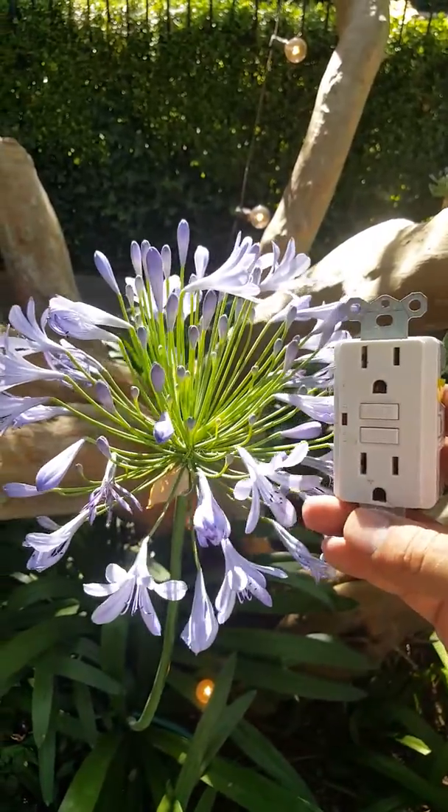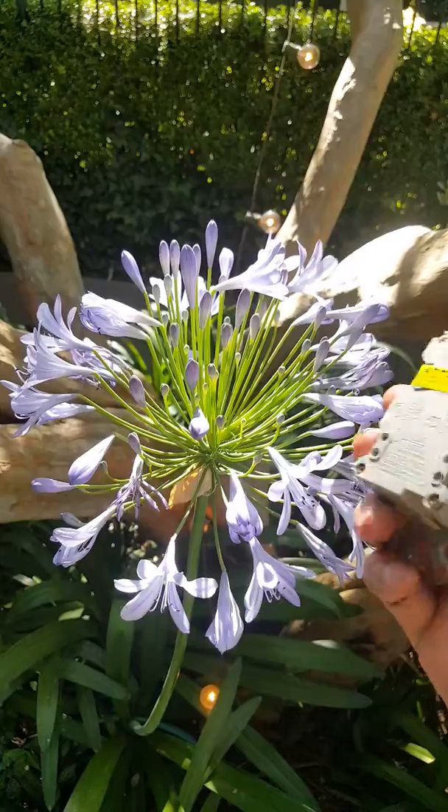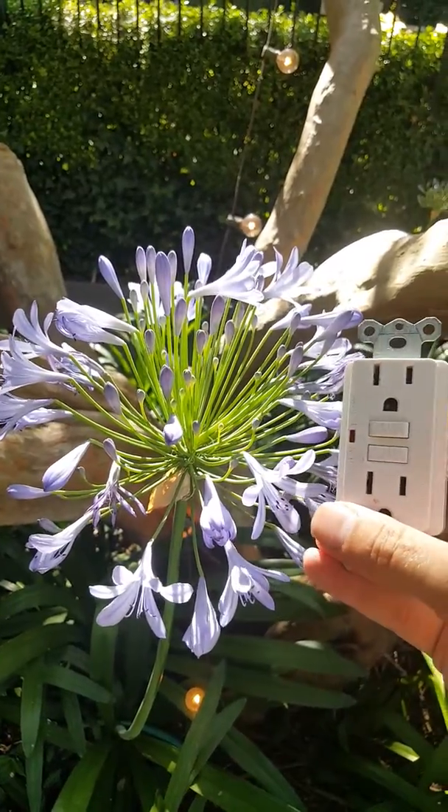I'll leave you with some pretty flowers and a Ground Fault Circuit Interrupter — GFCI. Bye!